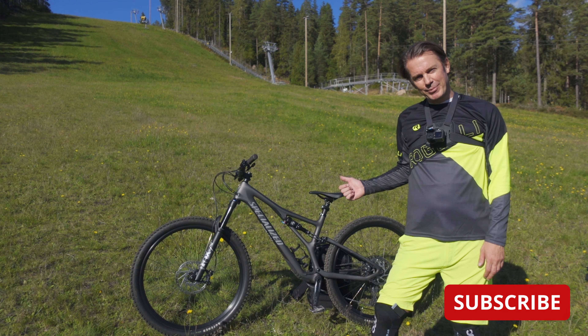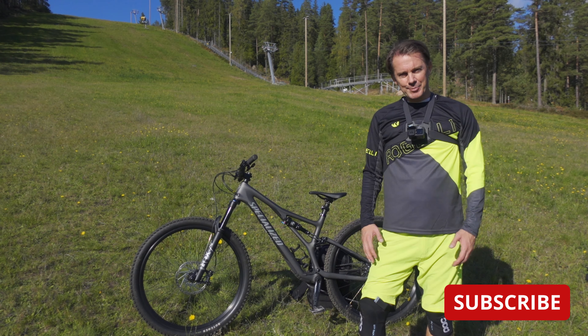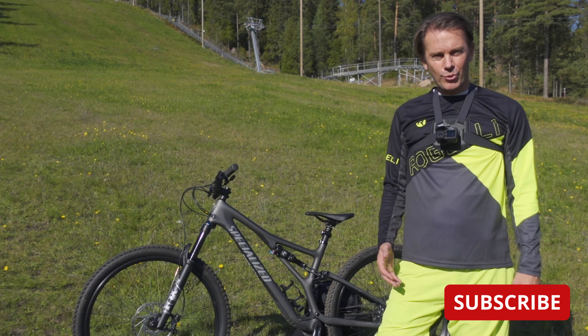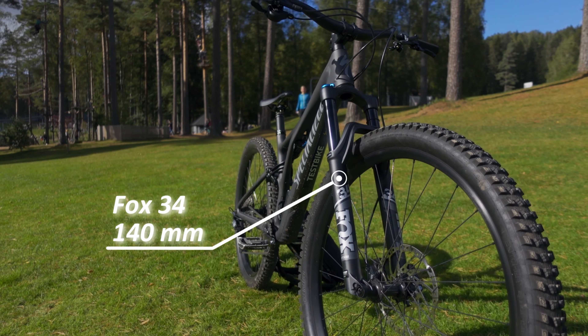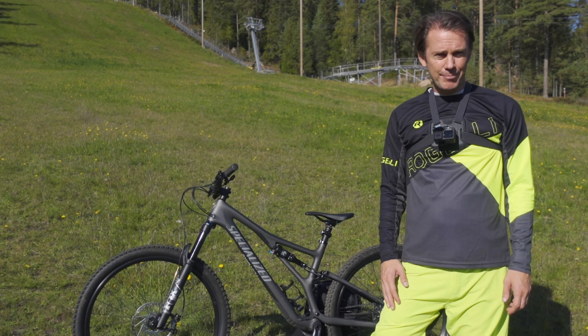This is a pretty new Stumpjumper, introduced about 10 months ago, and it has been revised in so many ways from the old model. This is now a short travel bike with tweaked geometry — 140mm in the front and 130mm in the rear, which is actually about 10 millimeters shorter than the old Stumpjumper.